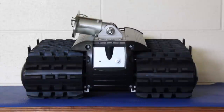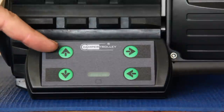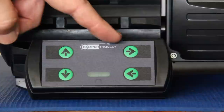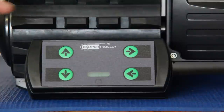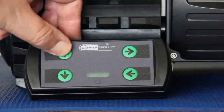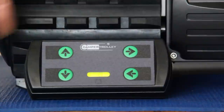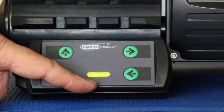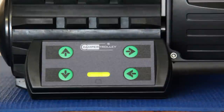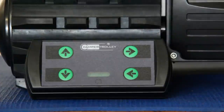Each camper trolley is uniquely paired with its own wireless remote, eliminating any interference with other nearby units. There are four simple controls: Forward, Reverse, Right and Left. The forward and reverse can be used independently or simultaneously with the right or left. The remote is turned on with a momentary press of the forward button. An LED bar graph indicator will illuminate showing the state of charge of the lithium battery in the camper trolley. It is very important to fully charge the battery before first use and after each subsequent use — this will maintain your battery in optimum condition.